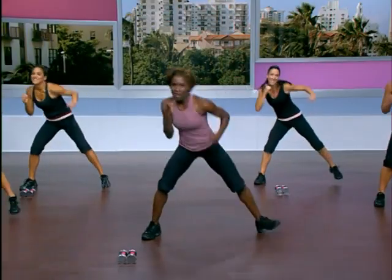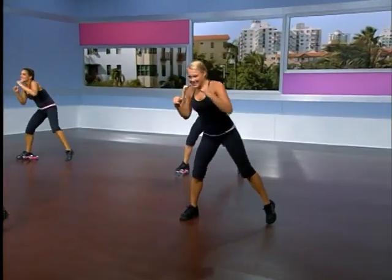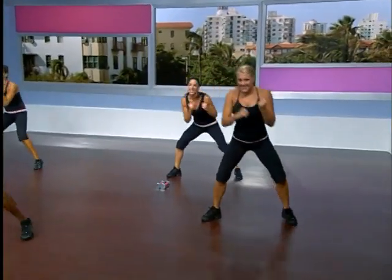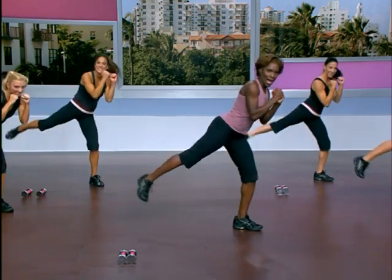Dig down deeper and now move it up — four count. And now take it back. Glute lift on the left leg, four times. Pull. Warming up the back of the legs.